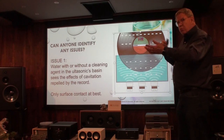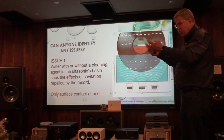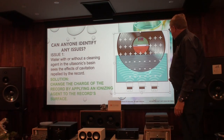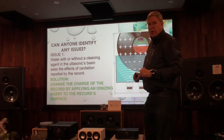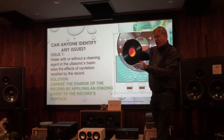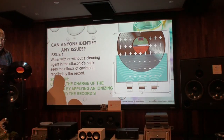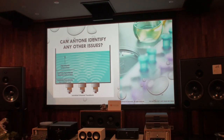All you do with existing systems is move a bit of surface oil and maybe surface fingerprints — you cannot get in the groove. So all we do is change the charge of the record, and now we're able to remove the release agent. The positive record goes into the water, but as the record turns in our machine, the positive comes back to negative because the spray coating disappears.